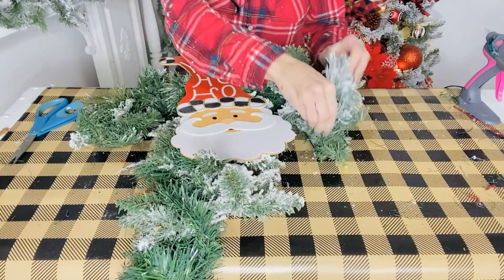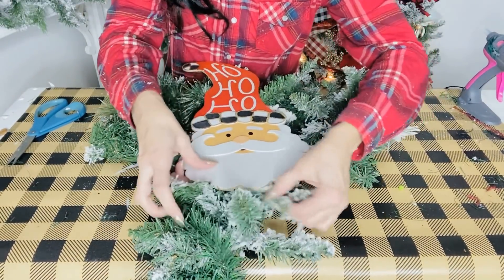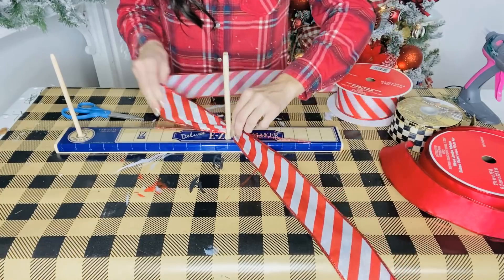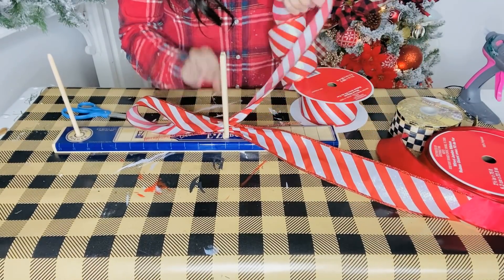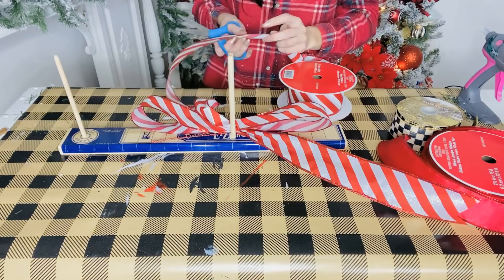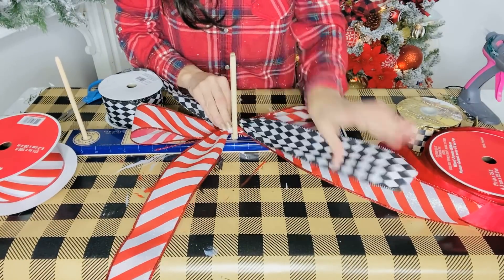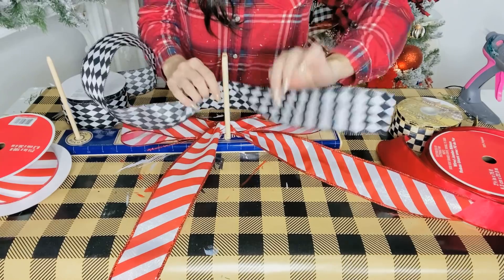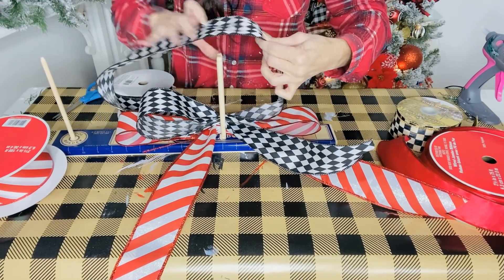The next step is to attach my little Santa and then fluff out my garland just a bit. Once he's securely on there, I can begin to make my bow. I'm going to get out my easy bow maker - these are amazing. You can buy them on Deco Exchange, at Michael's, or on Amazon. The next thing is to find your ribbon. I'm using this ribbon from Hobby Lobby or Michael's. I'm going to add this to the base of my bow - about eight inches on either side. Then I'm going to add this beautiful harlequin ribbon, going seven inches for the second loop.